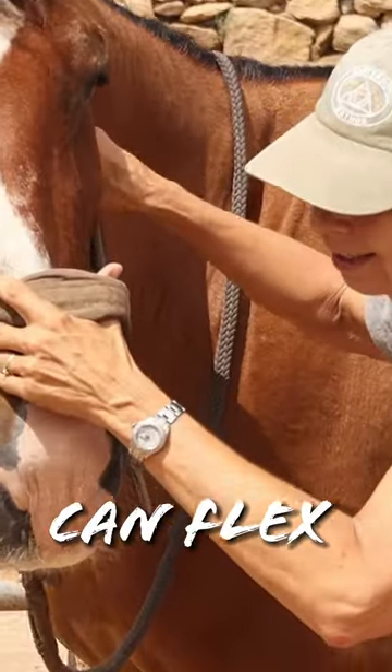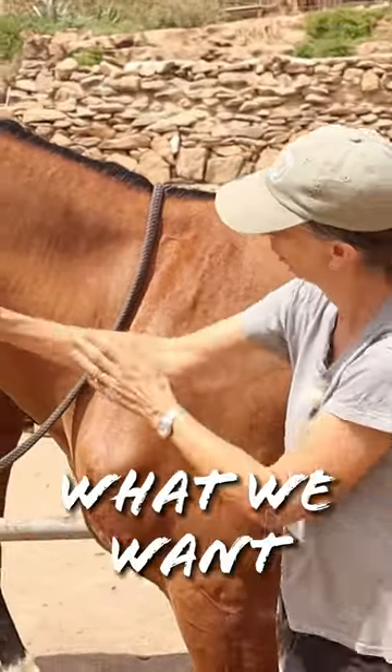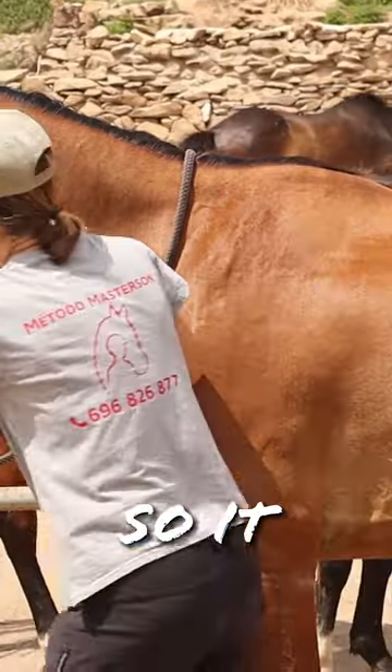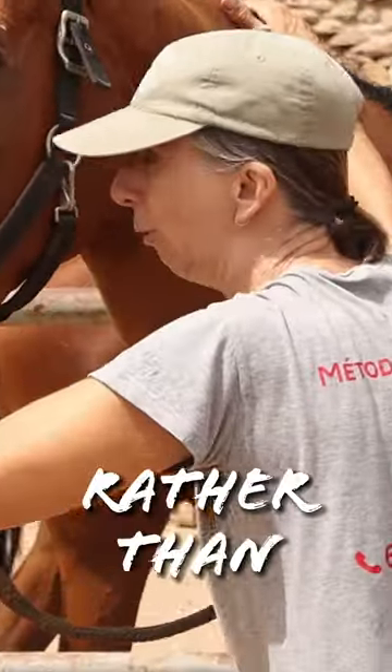Most horses can flex left and right, but they're doing it from the shoulder joint like that. What we want them to do is to flex on every vertebra, so it softens their way of going, and then they'll move into a natural balanced outline rather than forcing it.